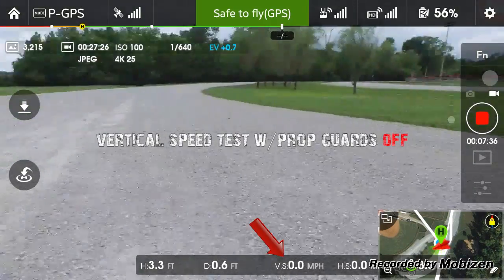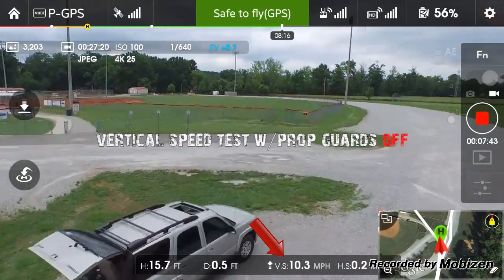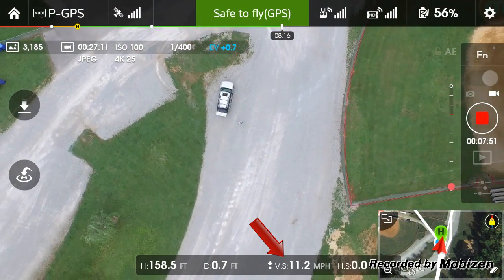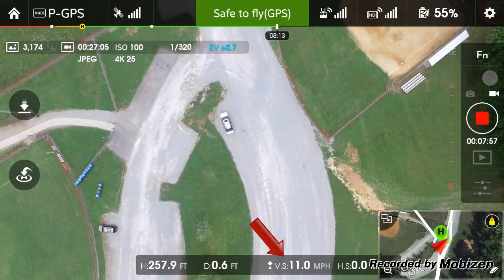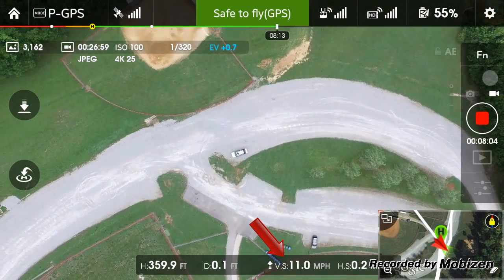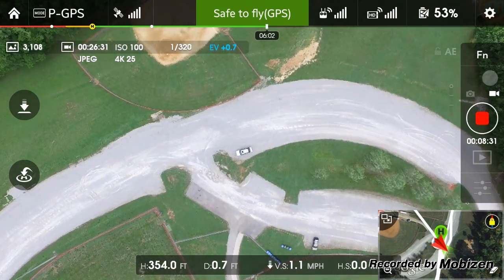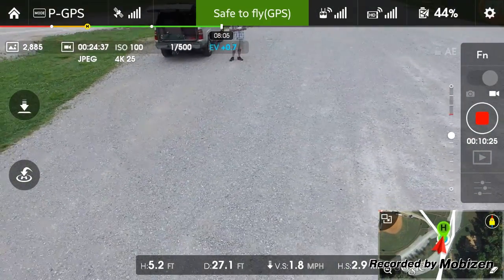All right, test number two. Now we're going for the same test with the prop guards off. It is up in the air, and without — first go. This is without the prop guards. Looks to be about the same. Finally back down.